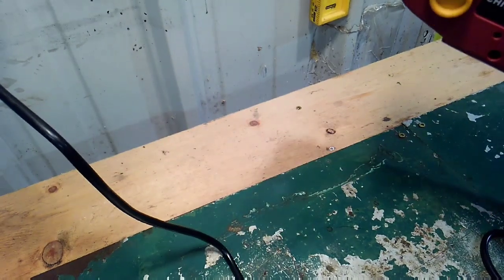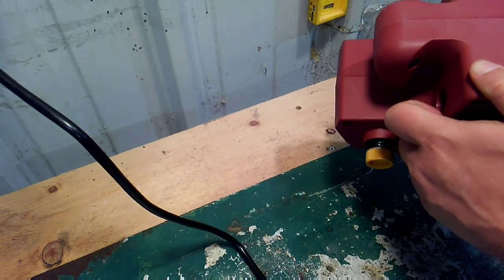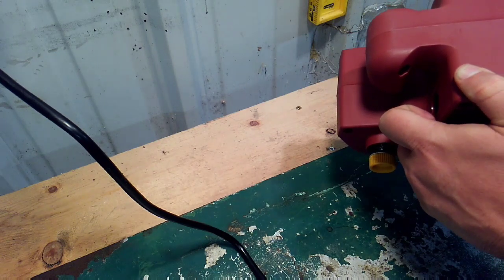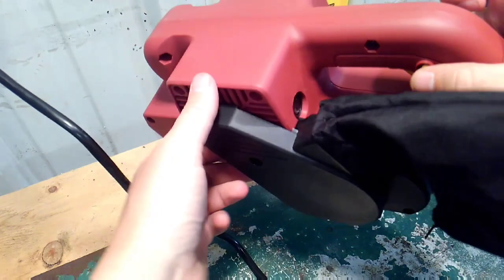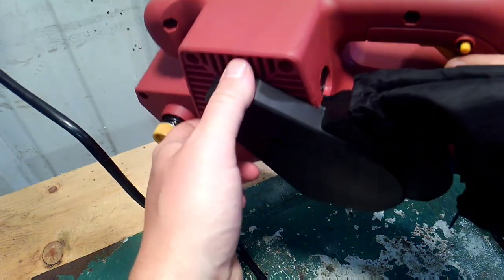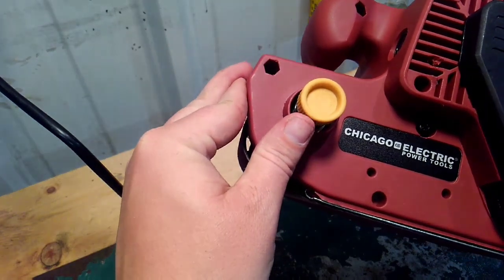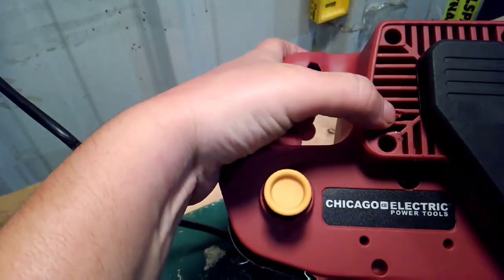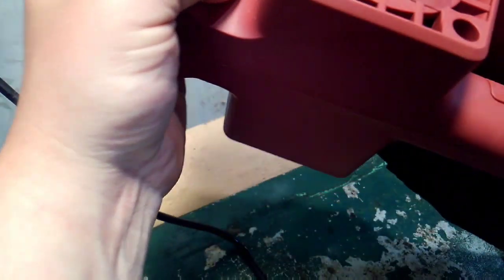So we've got a push button — if you push the trigger and push in on this button where my thumb is, that'll lock the sander on. We also have a tension adjuster on the side. There's a little bit of marring there — I don't like that part.